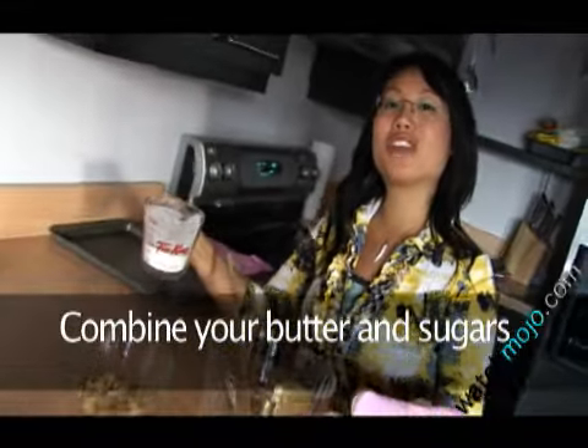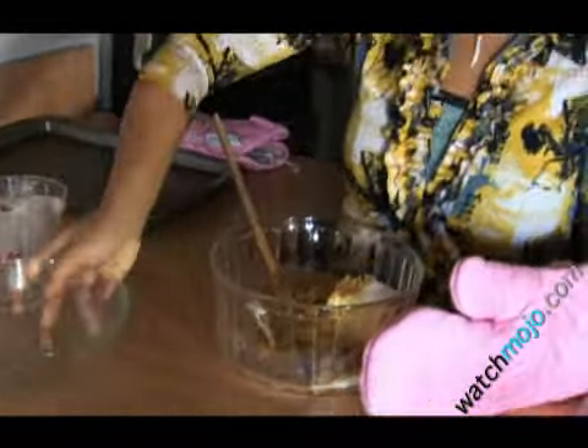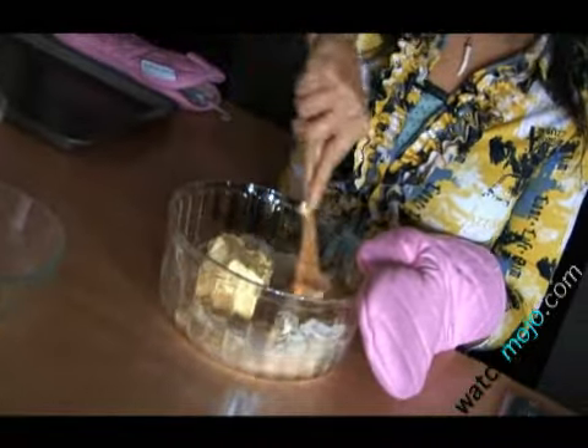First, combine your butter and sugars. This is the base of your cookies. Start mixing it until it becomes smooth.